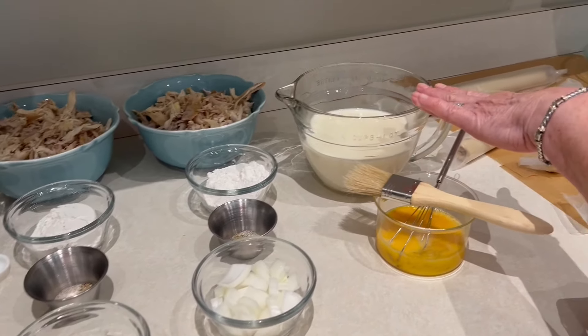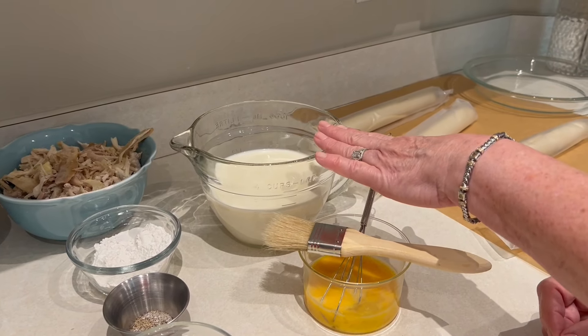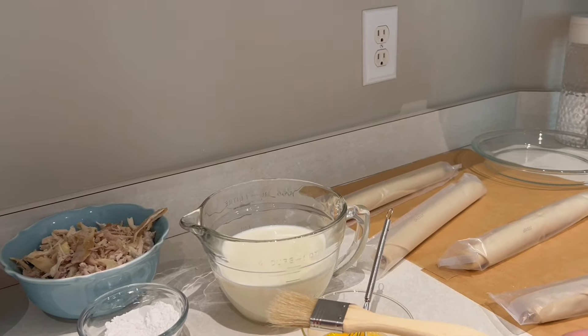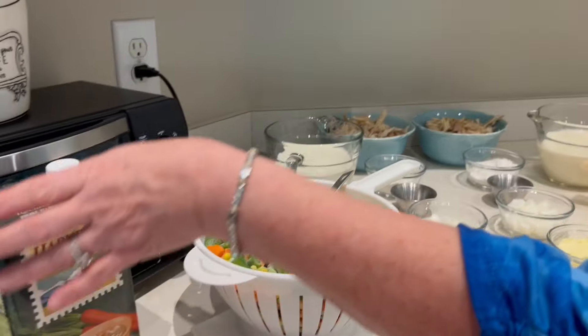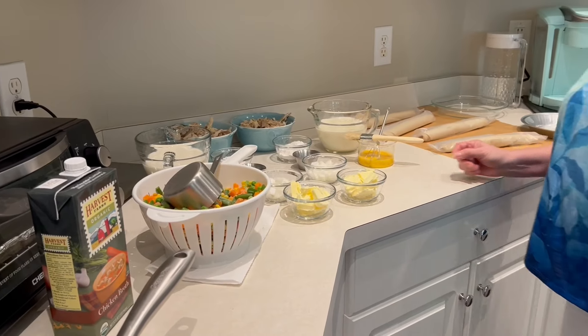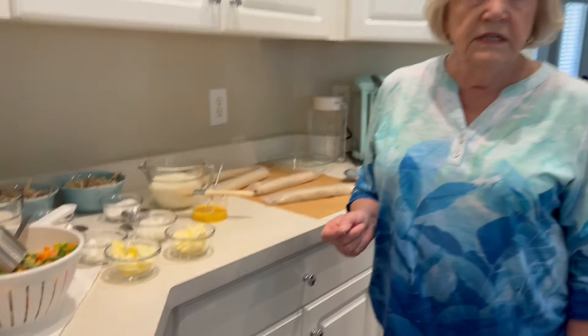And a cup of milk and a cup and a half of chicken broth. That's mixed together already? That's mixed together already. And I do it that way — you can do it separate if you want to. I get the organic because it's better. And I did try the low sodium and it's not good. It doesn't make a good pie.